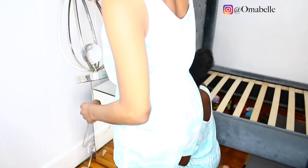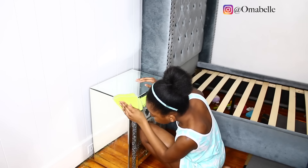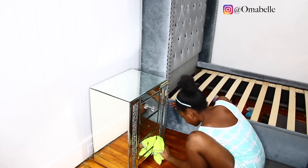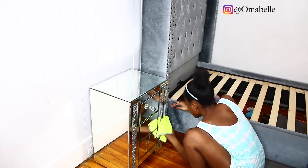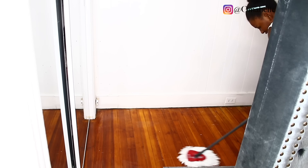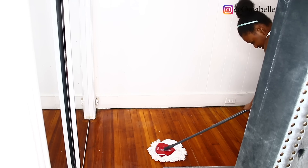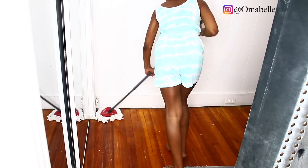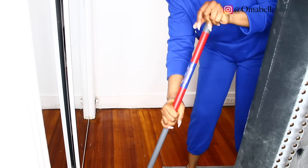Of course, you know, they are kids, so they are not going to do an excellent 100% job, especially if you're OCD like I am. I mean, sometimes even when my husband cleans, it's never perfect in my eyes until I go back and do it. So you guys, please don't come for me.